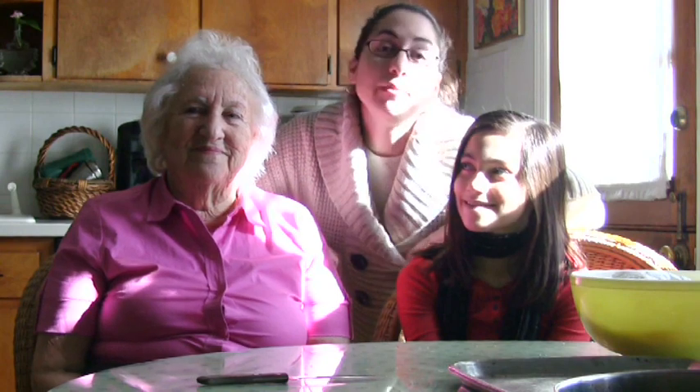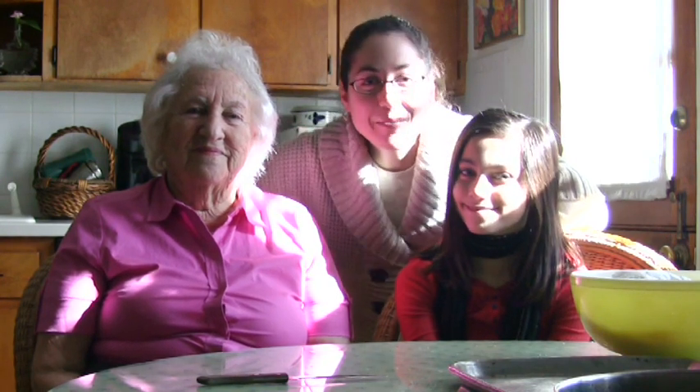Hi, I'm Megan Cherkazian and I'm here in New Jersey at my grandma's house, and she's going to show us how to make my favorite Armenian bread, choreg. It's such a family favorite that my cousin Paige is here to help too.